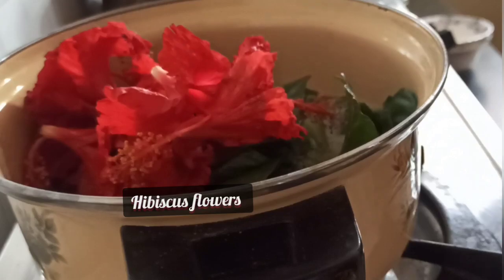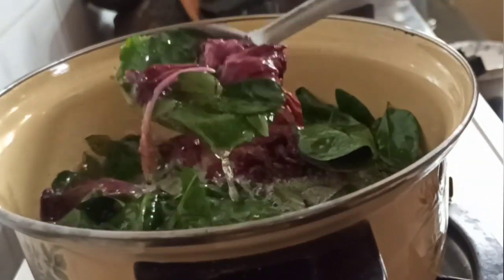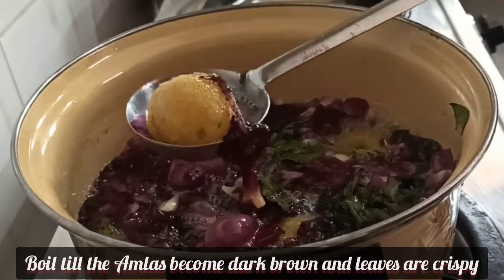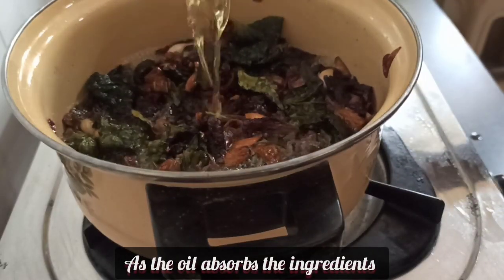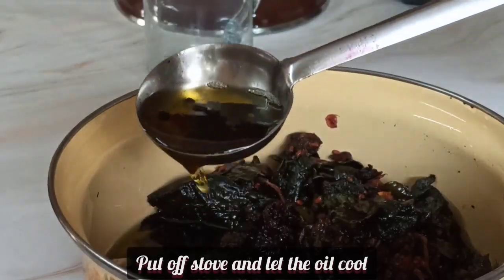Lastly add the hibiscus flowers, which give great luster and conditioning to the hair and help avoid hair fall. Now boil the coconut oil with all these wonderful magical ingredients till the amlas become brown and all the other leaves become crispy. The color of the oil will also change as it infuses with the ingredients. Then put off the stove and let the oil cool.